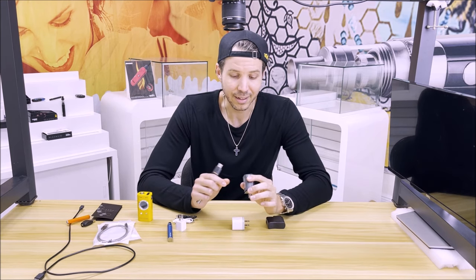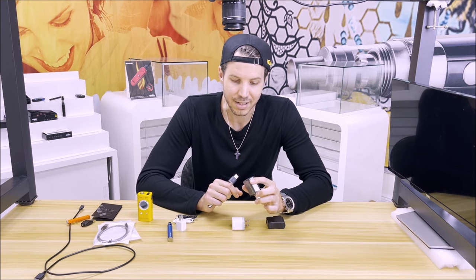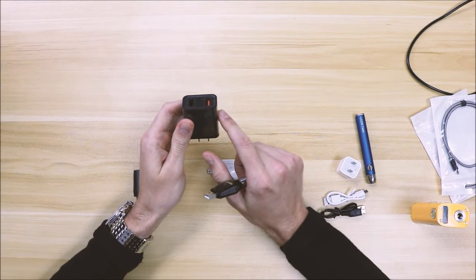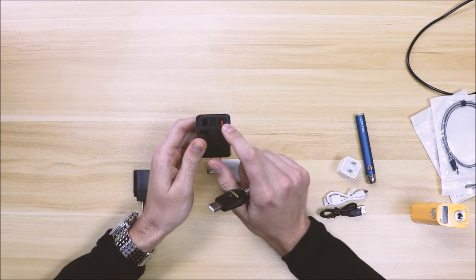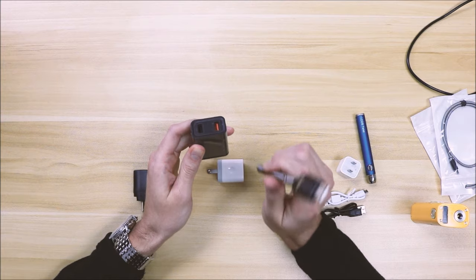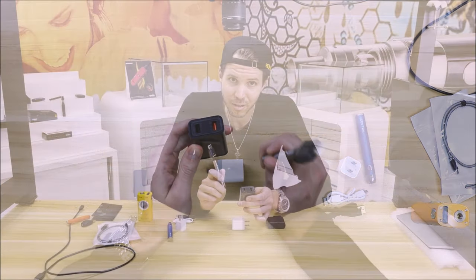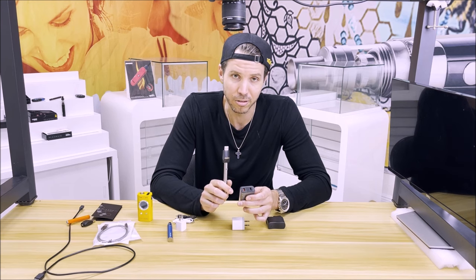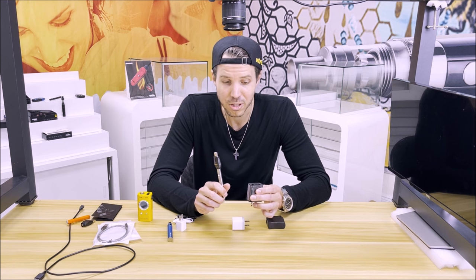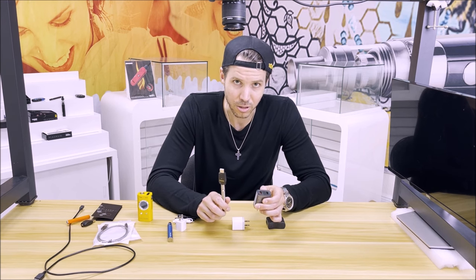Another thing to stay away from is rapid charging devices. As you can see, this charger is a split charger with a normal port as well as a rapid charging port. It will give your vape battery a charge; however, it may actually shorten the life of your battery because it's not meant to go through that. This is a small phase battery and it's not meant to go through multiple rapid charges. So if you want to preserve the life and performance of your battery, I would stay away from rapid chargers.